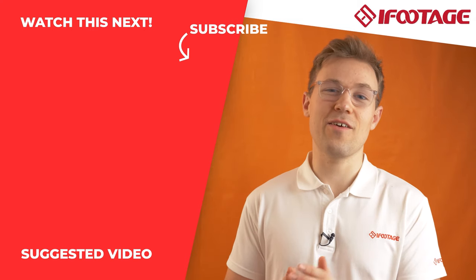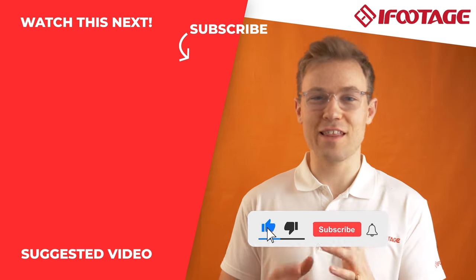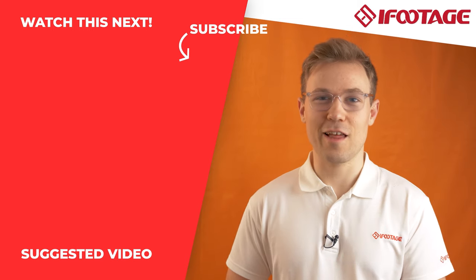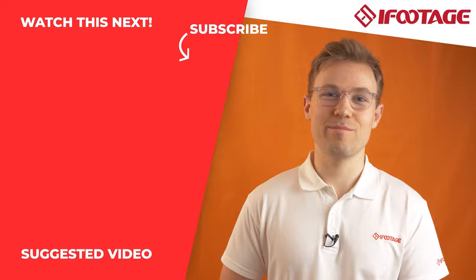I've been Jasper from iFootage and this has been the Gazelle TA6. If you enjoyed today's video, why not sign up to our email newsletter? Also, don't forget to like, subscribe and hit the notification bell to make sure that you're up to date with all the latest iFootage content. Thanks again for watching and we'll speak to you soon. Bye for now.